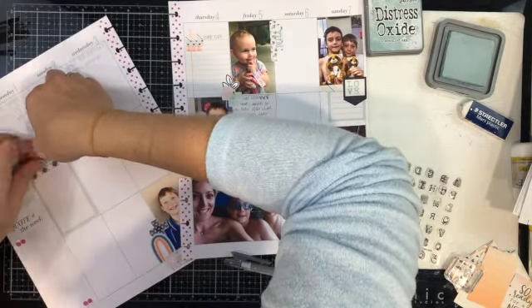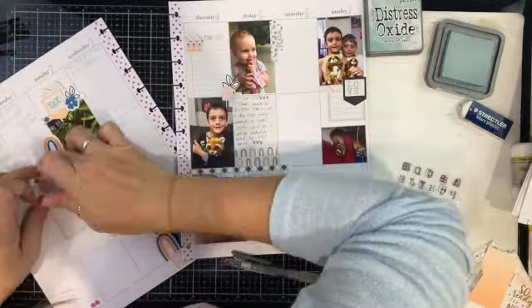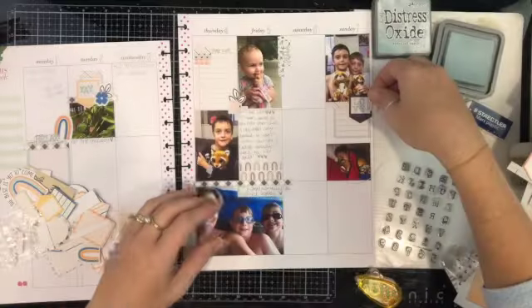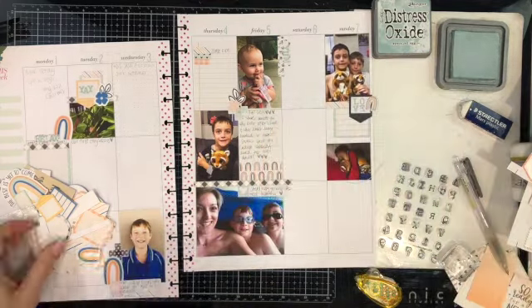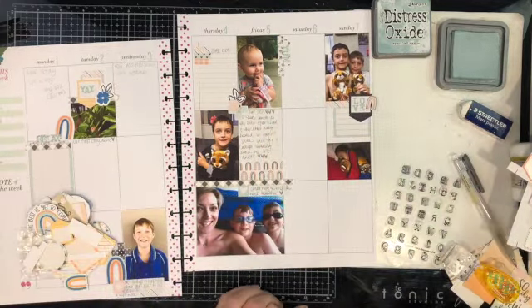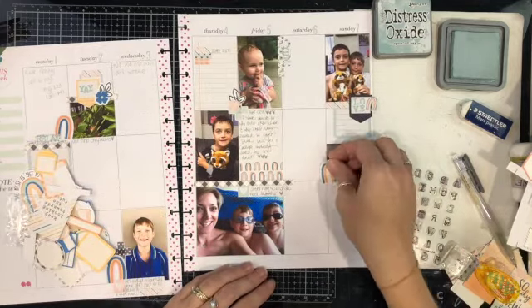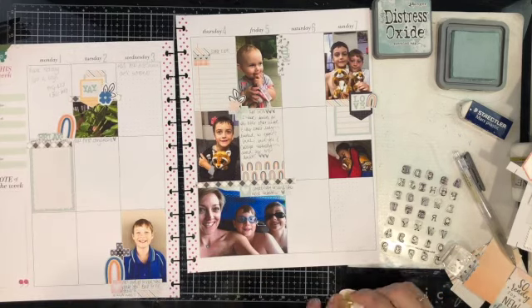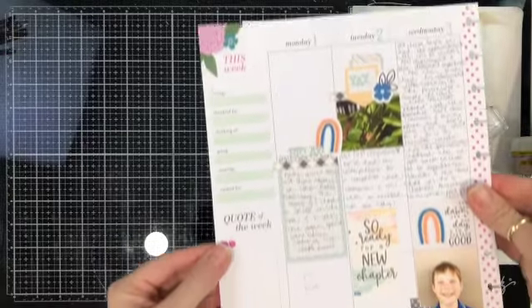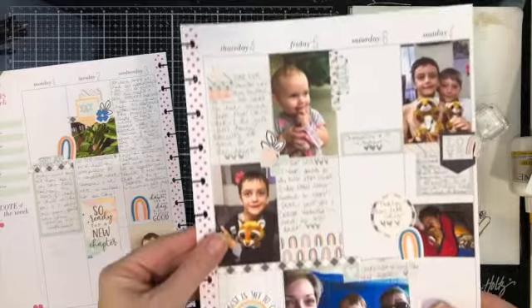Just a pretty average week — the Monday was a public holiday here in WA that week, so that might be why there's no photos. I also don't remember to take photos every single day and that's all right. I've done some stamping again with the Distress Oxide, and the stamp set I used is a typewriter stamp set from Scrapbook.com. I've gone with 'yay,' 'yum,' and 'love.' I went away and did all my journaling.